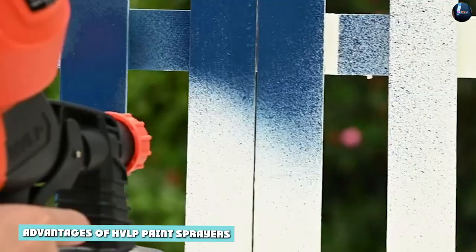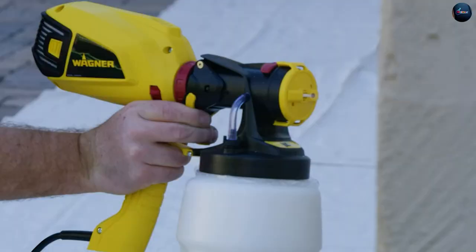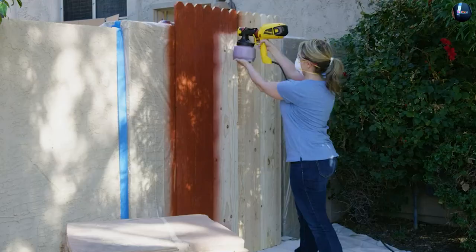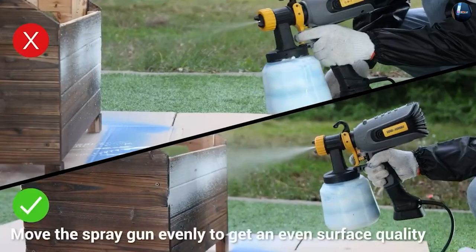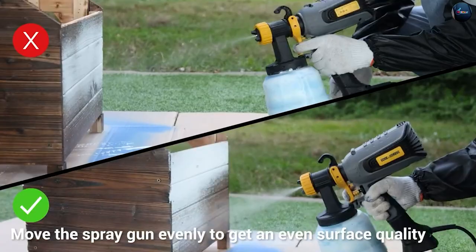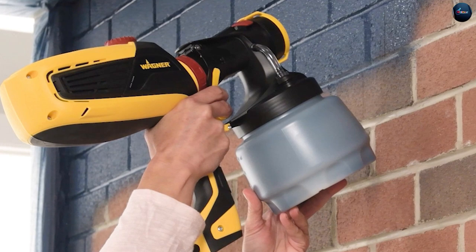Advantages of HVLP paint sprayers: One of the biggest advantages of HVLP paint sprayers is their accuracy. Because the low pressure helps to produce a softer, more controlled spray pattern, HVLP sprayers are less likely to produce overspray and more likely to produce a clean and even finish. This makes them ideal for fine detailed work, such as painting trim and molding, or for working with delicate surfaces that could be damaged by the high pressure of an airless sprayer.